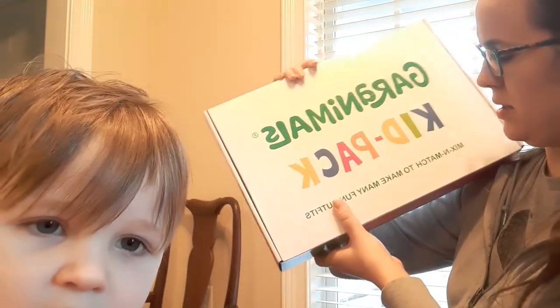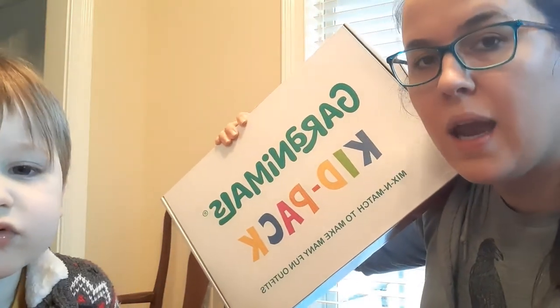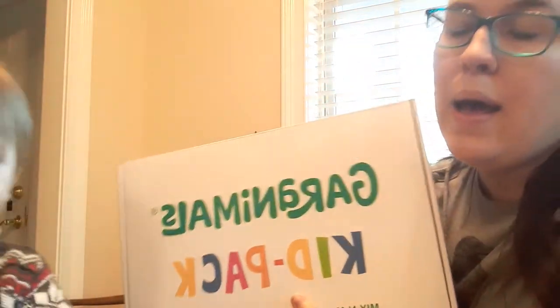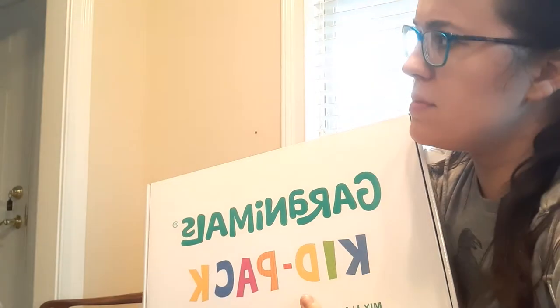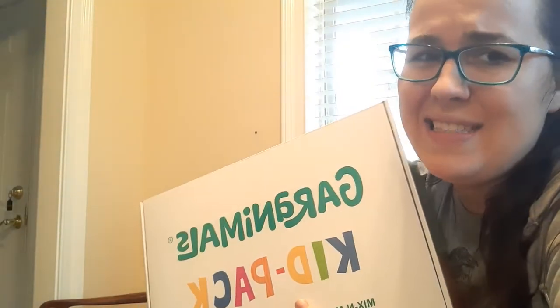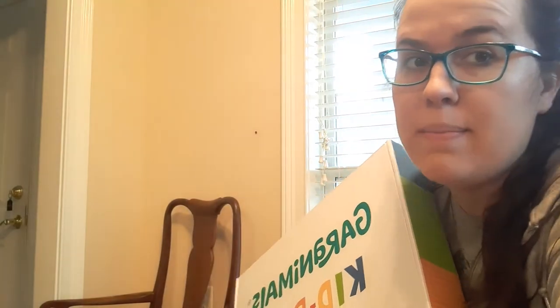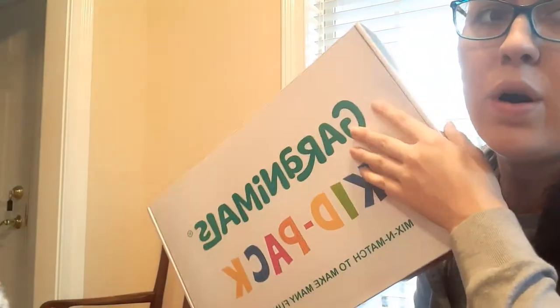Hey everybody, me and baby James are here. We have some Granimals Kid Pack mix-and-match to make many fun outfits — reveal unboxing — and I'll just talk about it. This is the first time I've ever ordered one of these, but I've gotten into the habit of when I purchase clothing for my kids, I like to go ahead and purchase a set. I just think it's easier than trying to match up shirts and bottoms. These are summertime clothes.